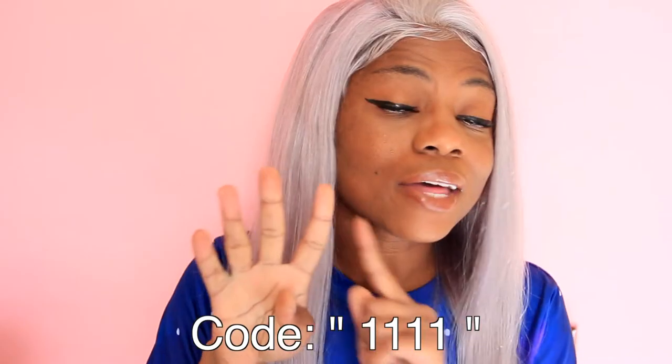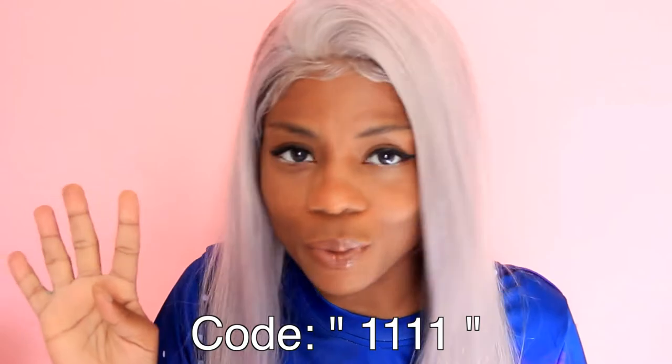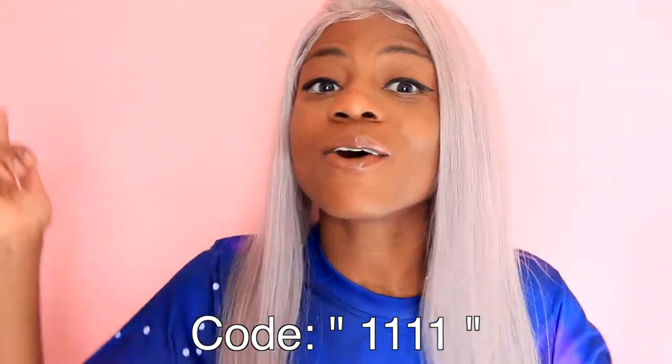Now before we get into it, I just want to mention that they are having an awesome sale on the website. All 360 lace fronts are 50% off, as well as use the code double 11 — that's four ones — to get $15 off orders of $149 or more.